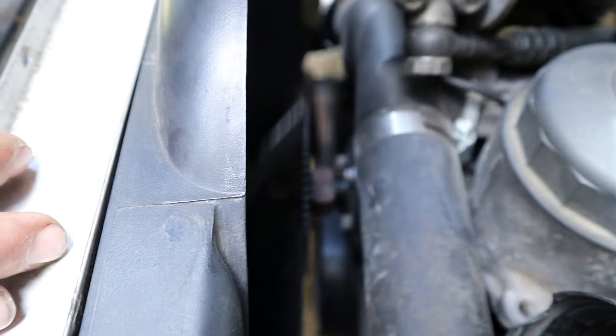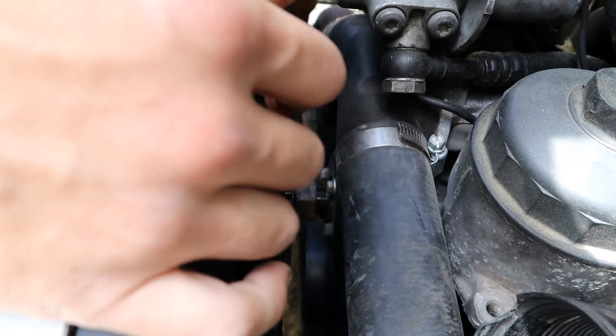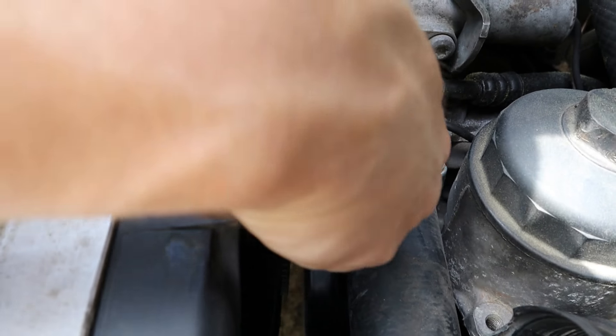We just use this fancy makeshift tool and we loosened up the fan clutch. It holds the water pump when you spin it — you can spin only the fan and not the water pump — and now it's falling off.